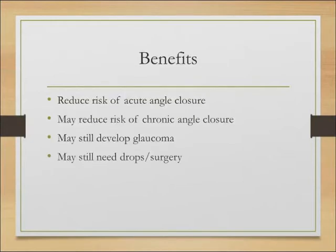Let's talk about the benefits. The main reason we do this procedure is to reduce the risk of developing acute angle closure — a sudden rise in pressure. It also may reduce the risk of a chronic angle closure process, but the evidence for that is more scarce. They may still develop glaucoma and still need drops and even surgery, so it's very important we mention that when counseling patients before this procedure.